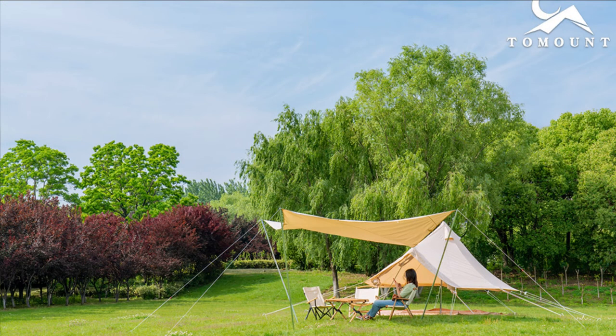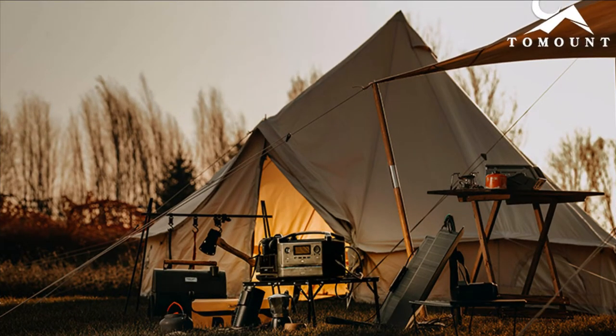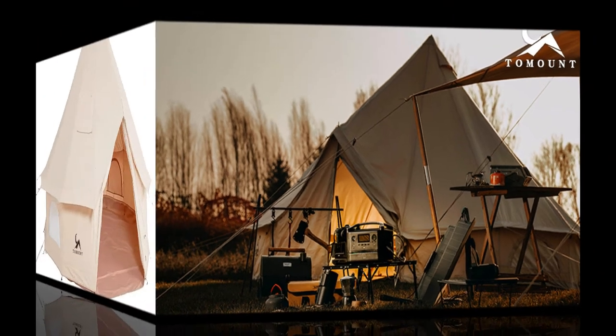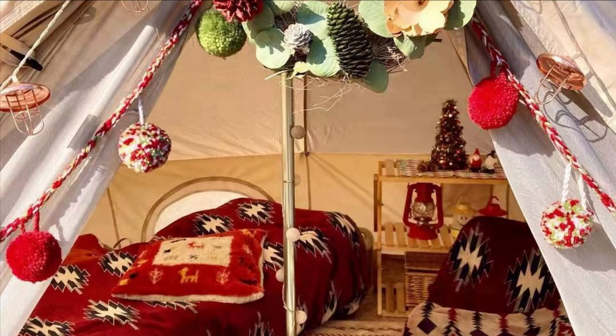The Bell Tent comes with a diameter of 10 feet. The top height is about 6.6 feet and the sidewall height is 1.9 feet. It comes with a polygonal base and can accommodate 3–4 people to sleep inside the tent. It is a bell-shaped tent with raised sidewalls, so even though it is a one-pole tent, every corner of the interior can be used as living space. The Bell Tent is a place for residence, travel and leisure.